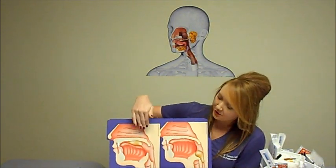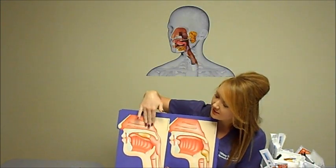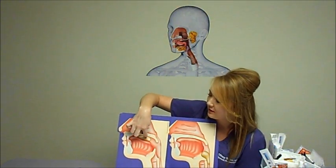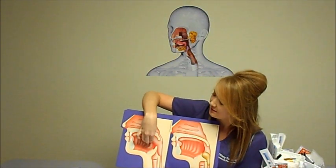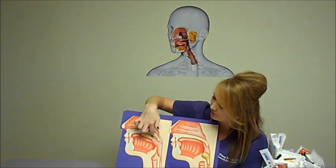This is how a normal swallowing works. Here's your person from the side view. This is the tongue, here's the nasal passages, and here's the bolus — that's the food, liquid, pill, or whatever they're swallowing. First, the bolus is pushed from the front of the mouth to the back of the oral cavity, and the tongue plays a big part in this.